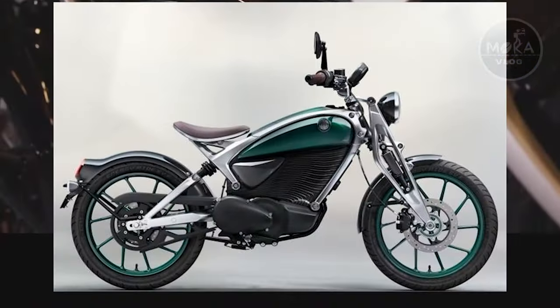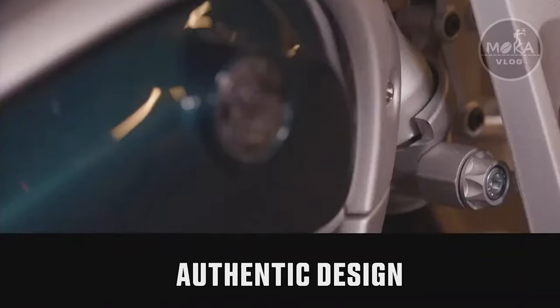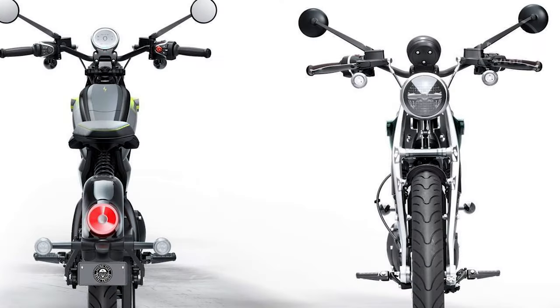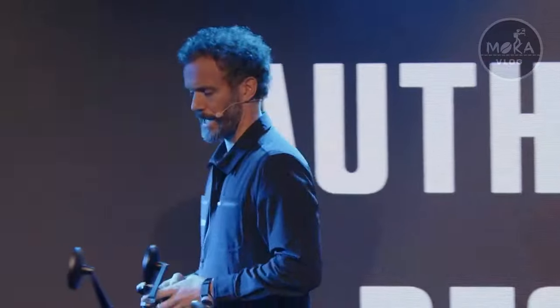The bike comes in a single seat and double seat option. This is a classic bike look. The bike's wheels are built with a proper design, and the wheel is very light. The construction is done inside the wheel.